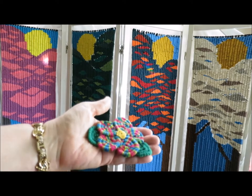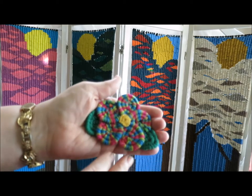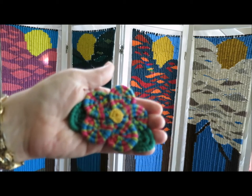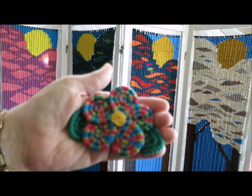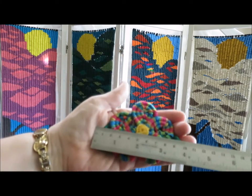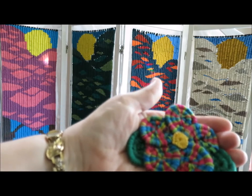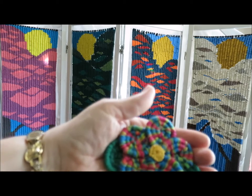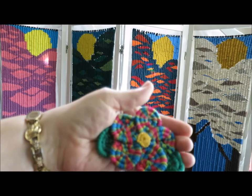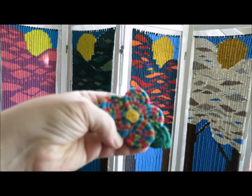I also wanted to show you this flower that's on the front of the book. Because it covers about a third of the cover of the book, it probably looks like it's way big, but it's not. It's actually about not quite four inches. It's quite wonderful — I was a little surprised at first that they chose that for the cover, but I like it and they did too. They're the publishers, they get to choose the cover.